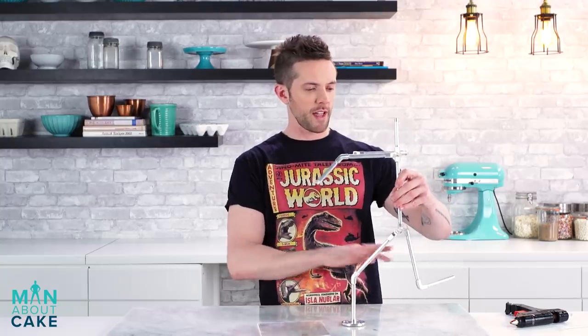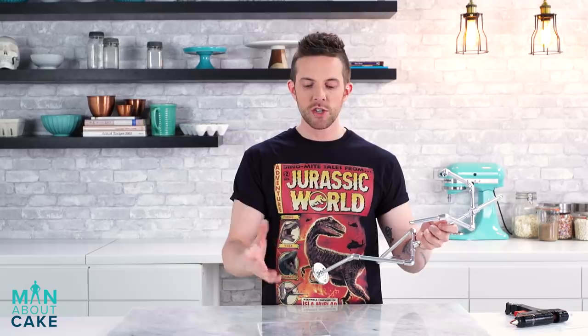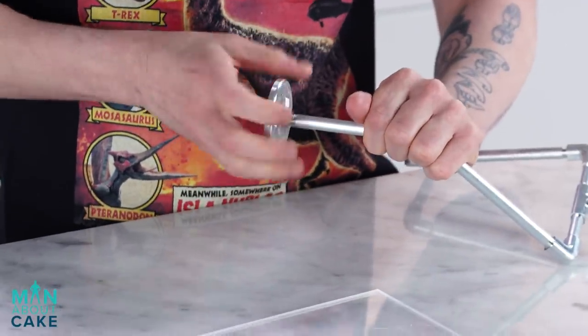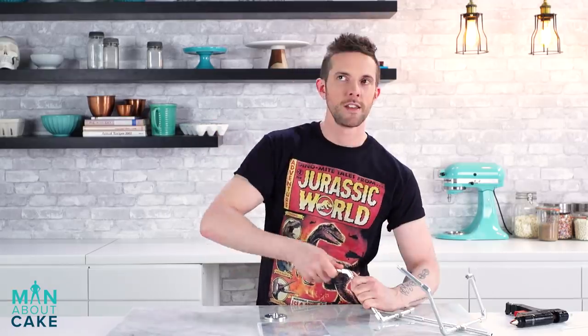To start, we're gonna build our structure for the Tyrannosaurus Rex. I have this armature that's made for sort of like a person running, but I'm gonna take it apart and manipulate it to look like the inside of a dinosaur — at least the structure part. Like dinosaur bones. Yes, it's just like the structure to hold the skin on.